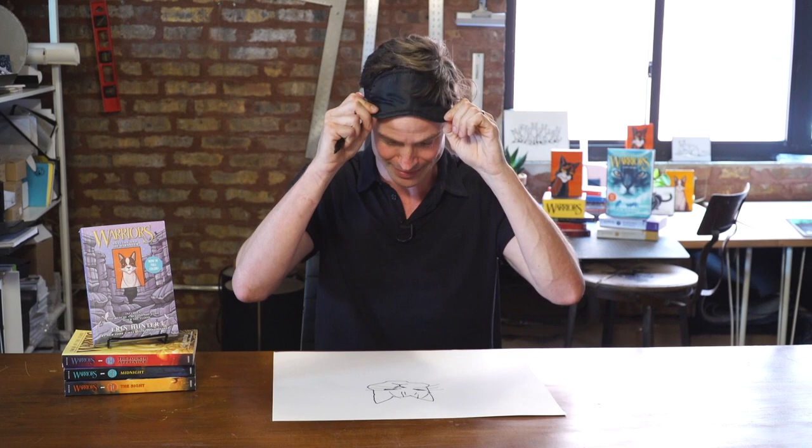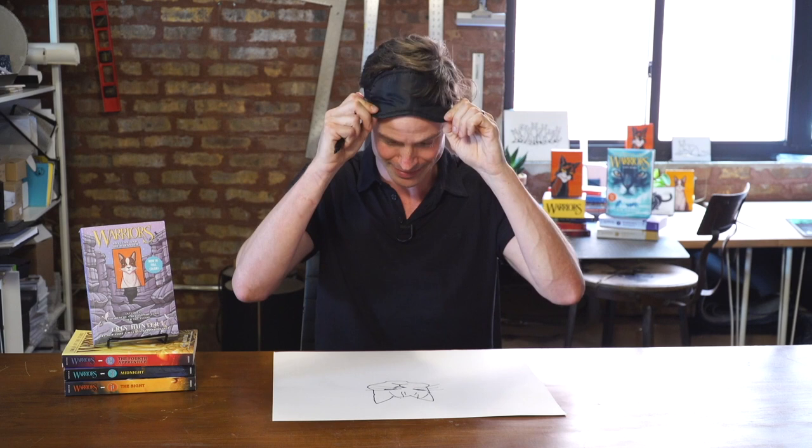All right, I guess that's done. Oh well, we got a cat again — I don't know if it's a specific cat. So that's Firestar drawn blindfolded.